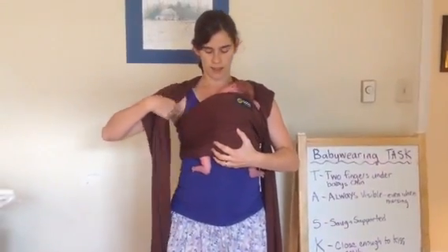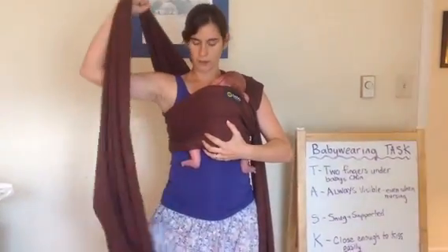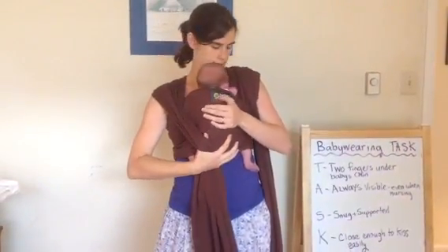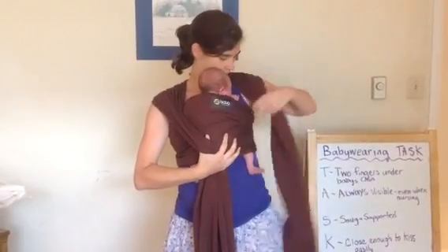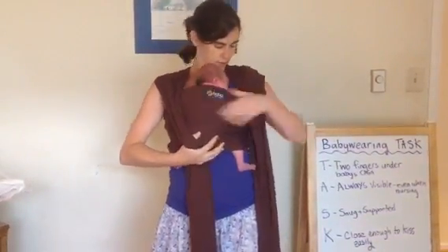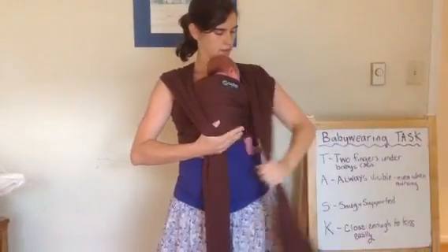Now I'm just going to snug this up. I'm going to start by pulling the whole tail nice and tight on one side, and then on the other. You can make sure it doesn't get caught under your armpit — sometimes you get a little slack on your armpit. Nice and tight.